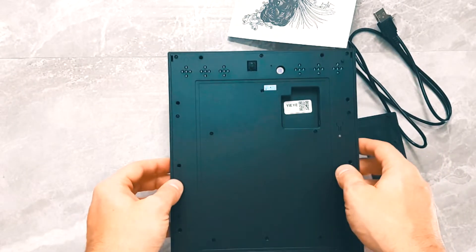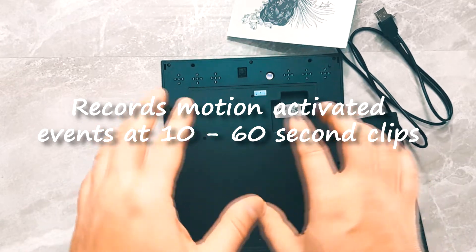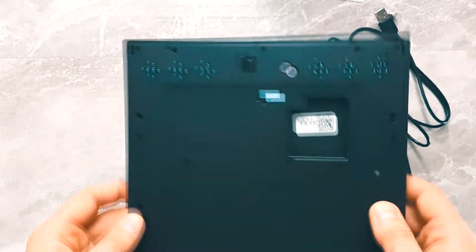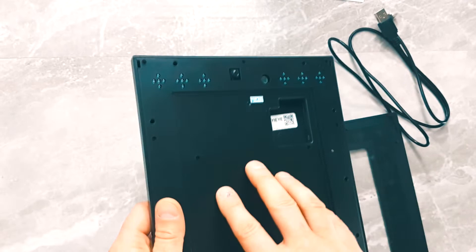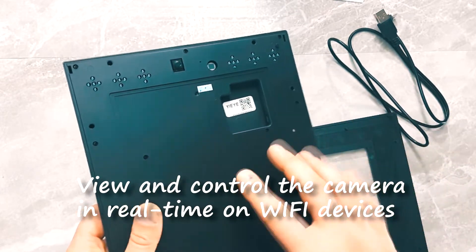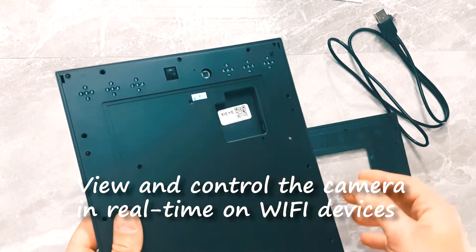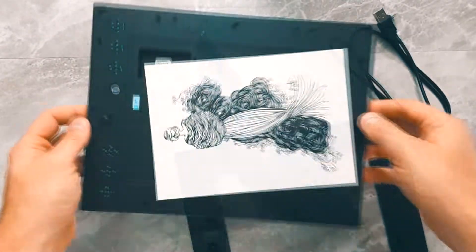This camera will record only 10 to 60-second videos and does not do continuous recording. However, as long as you're connected to the Wi-Fi, you will actually be able to watch a continuous stream, which is why this will double as a baby monitor quite nicely.